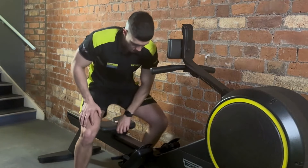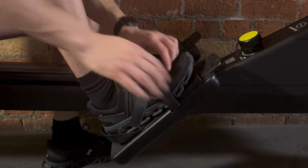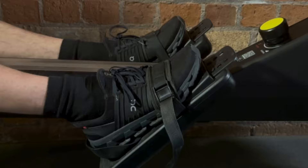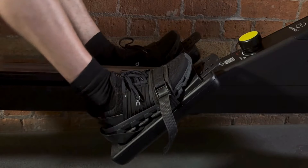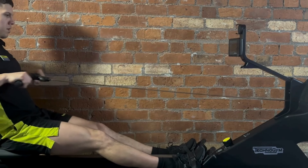Once you're warmed up and ready to start the challenge, we're first going to look at our foot position on the rower. Move the foot plates until the straps are directly above the balls of your feet. The reason for this is to allow for a little bit of heel lifting at the bottom of your rowing stroke. You're going to achieve a lot more depth at the start of your row by lifting your heels, which results in more power being generated from your legs.